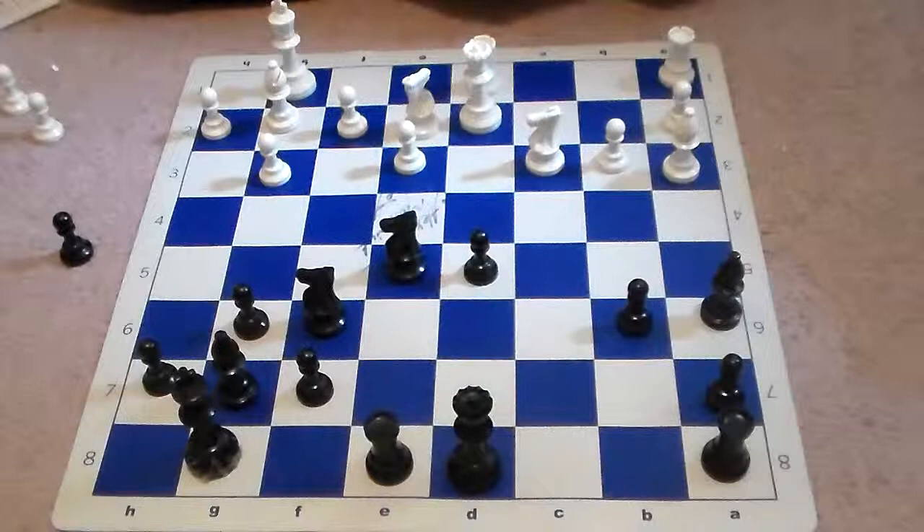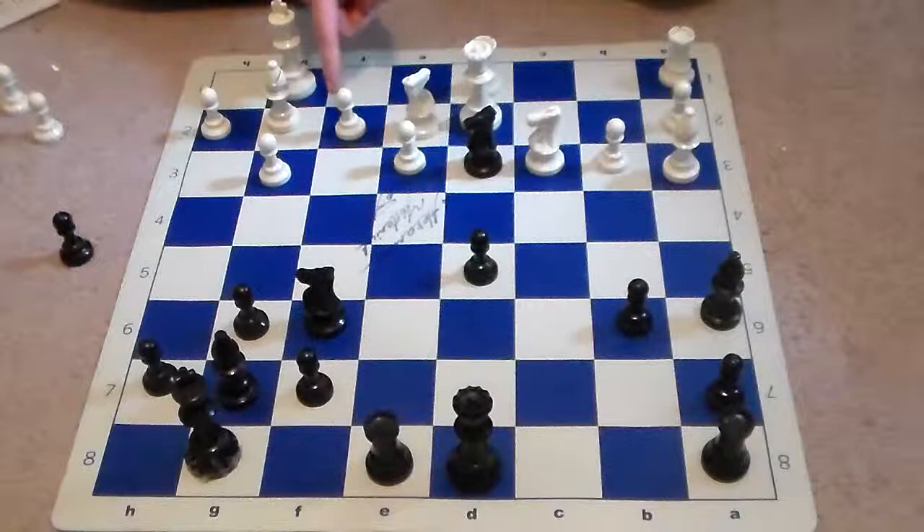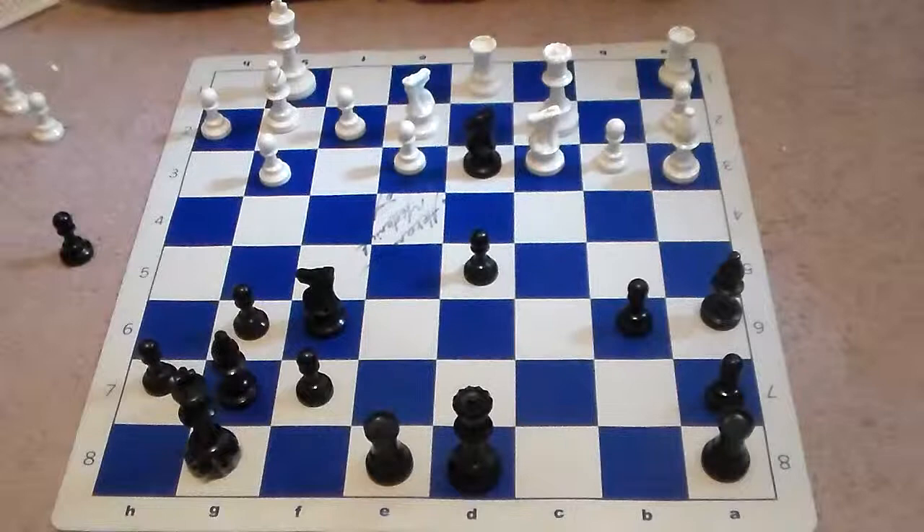In the actual game, white makes a huge mistake and plays rook f to d1. This is going to make white's position much more difficult to defend. After rook f to d1, we see knight to d3, and this again is just highlighting the importance of the f2 pawn and just how weak it is.